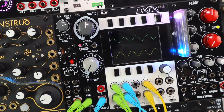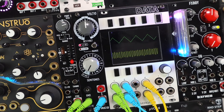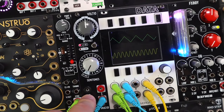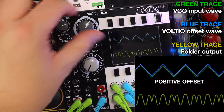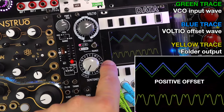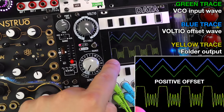As well as offsetting CV signals to create modulation behaviours that work for your destinations, we can add an offset voltage to audio to create asymmetrical behaviours in things like wave folders, distortions, and various other wave shapers. The input wave is this green trace triangle from the Pony VCO coming into Voltio, currently set to zero. The yellow trace is a wave folder — as I sweep the folder we get a lovely wave fold, but this wave folder doesn't have any symmetry controls. So as I start to offset this audio into Voltio's sum in and out as the blue trace, we start to get asymmetrical folding where the positive and negative peaks of the wave are folded differently. Cranking the folding fully gives quite a different sound.